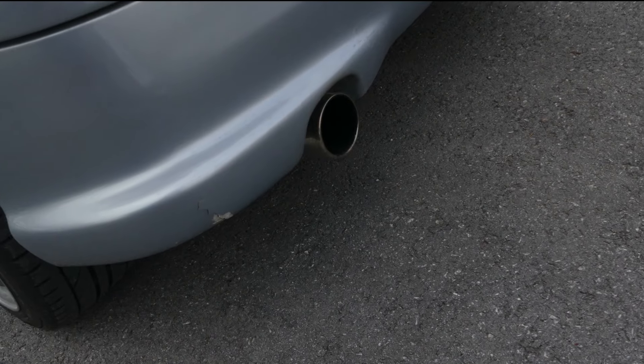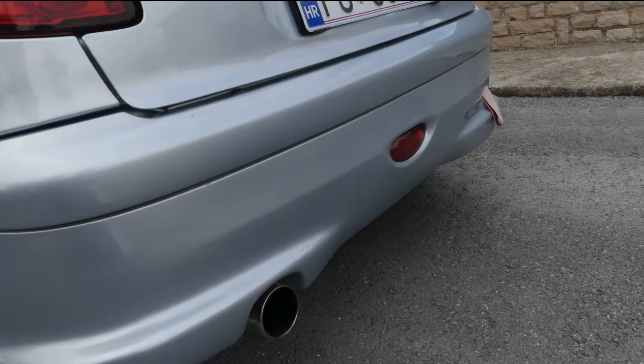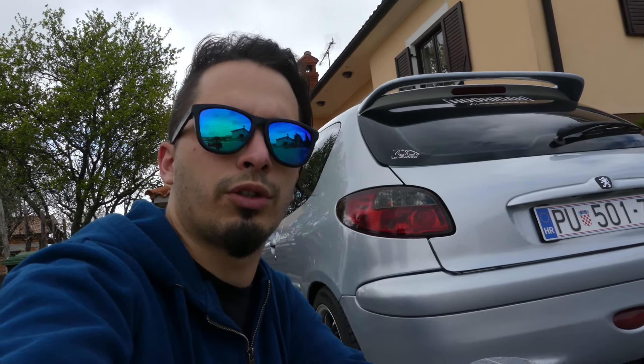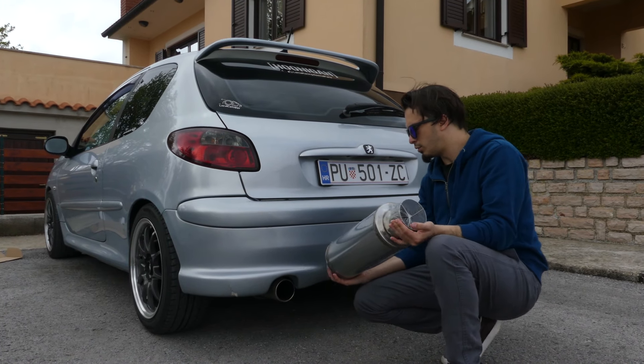This is the exhaust I have now. It's good, it's nice, but it's pretty quiet. The car needs a little bit of a fresh up — it's clean, it's nice — but I want something more extreme. I want something more aggressive looking and something with a more aggressive sound. I can't install this exhaust on my own, I need to go to the exhaust shop and install it there.